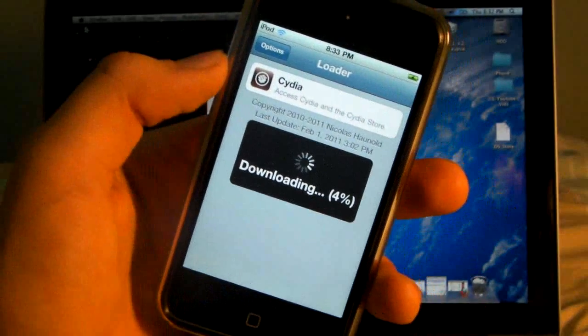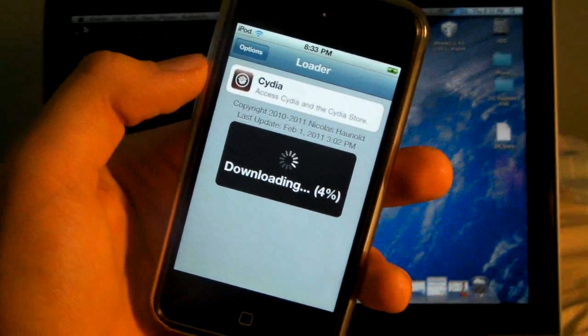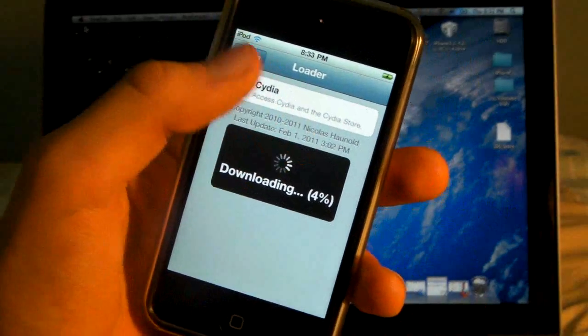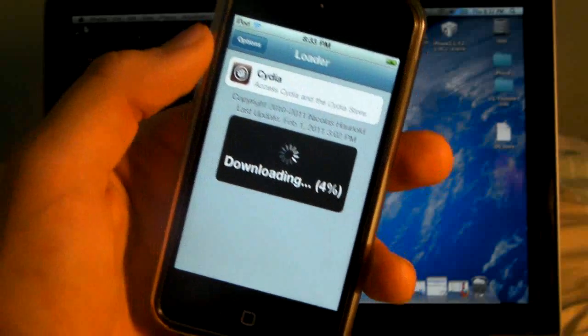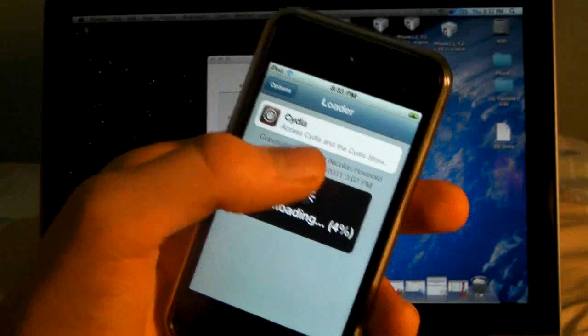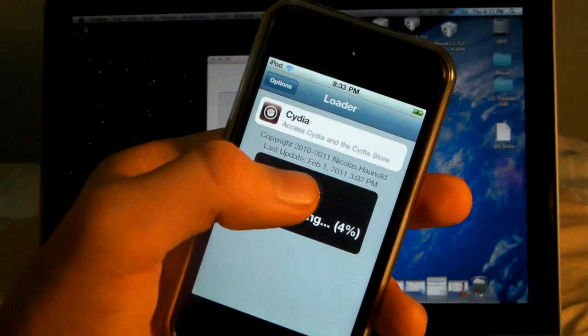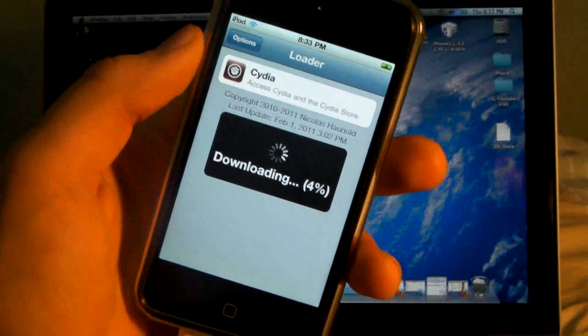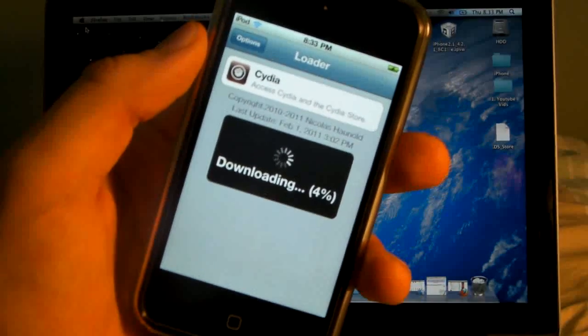Now you need to know that the server is actually really packed right now, a lot of people are using it, so if you're getting timeouts or nothing is appearing and it's just blank, keep closing the app, restarting it, and opening it. Downloading failed for me a couple times — just keep trying it, eventually you'll get it.